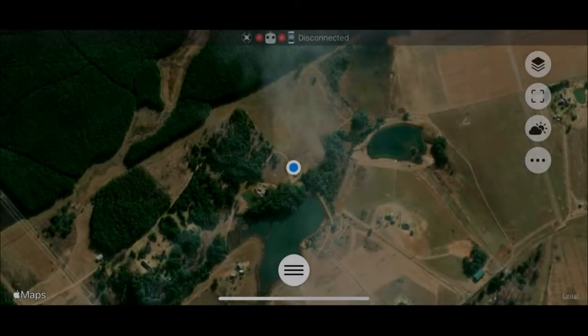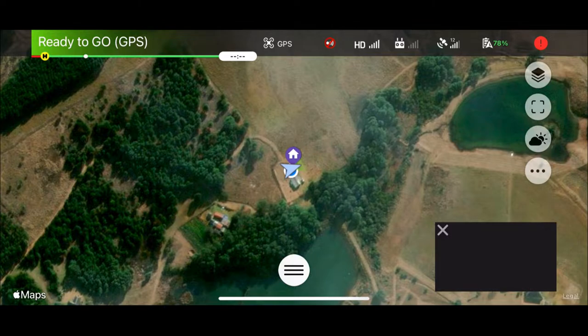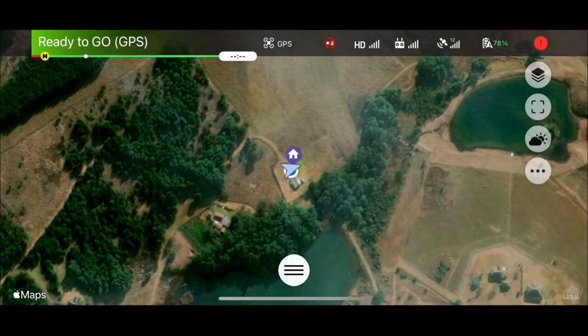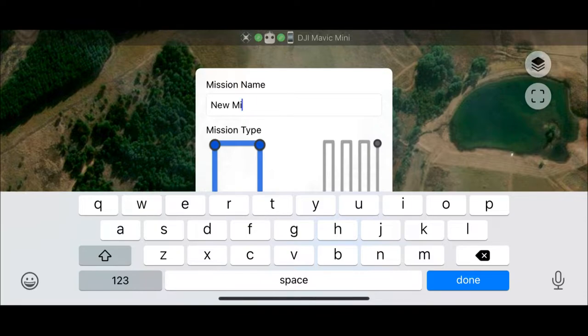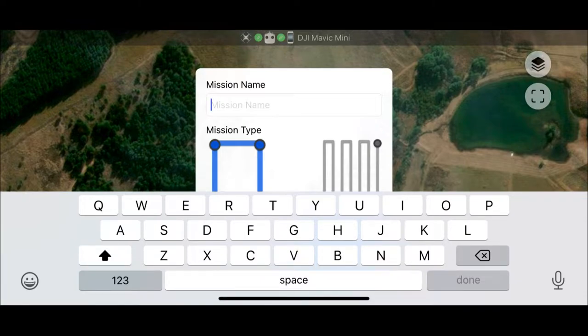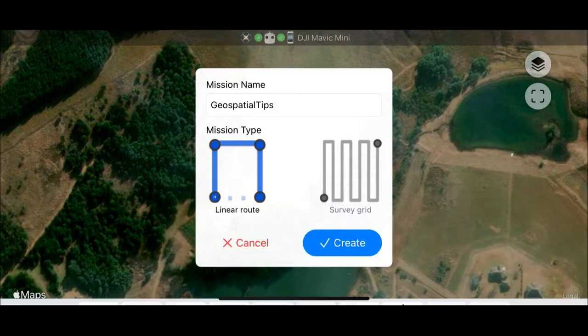Let's take a look at how you would go about planning a mission. When you open the app up it's going to show your location on the map. Clicking at the bottom of the screen enables us to start a new mission. It'll place you where you are relative to the map and you want to start by giving it a name and then deciding if it's a linear survey or a grid style survey. Here we're naming the flight and choosing the grid style survey because the aim is to output a 3D model of the area being surveyed.